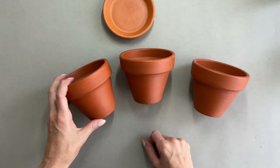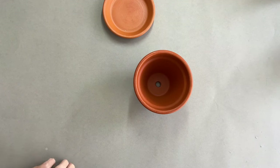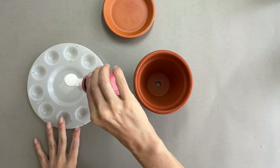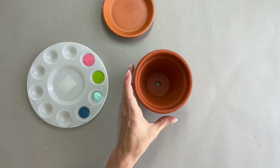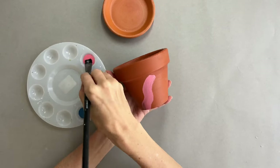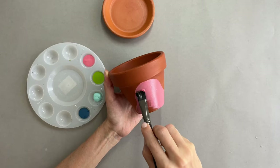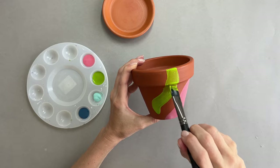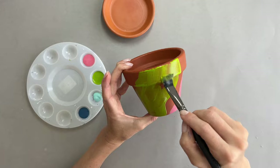Here are my three pots, and I also got one of those little dishes you put underneath to catch water. The first thing I'm going to do is put all of my colors on my palette so I can play with all of them. For this pot, I decided I'm just going to go with the flow and make it up as I go. So I decided to start with big shapes — they don't make any sense. I'm just doing large shapes and filling them with color, making them large enough so they fill a lot of the space and act as a background.